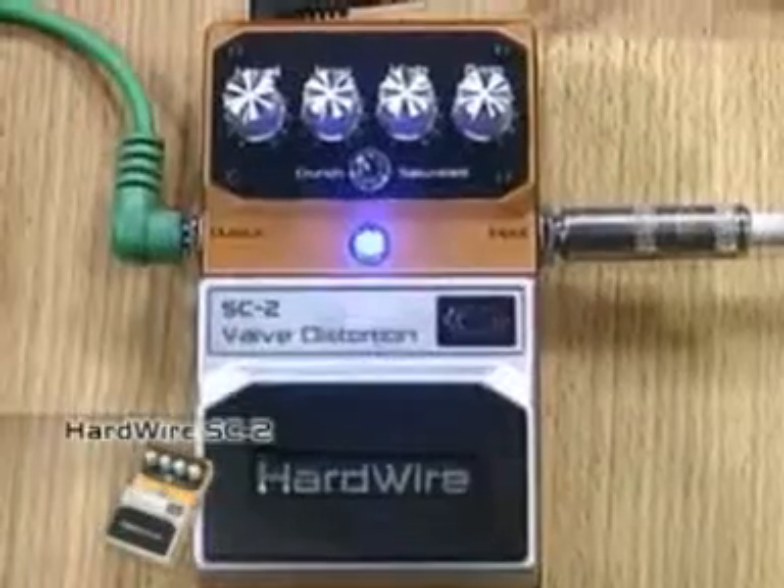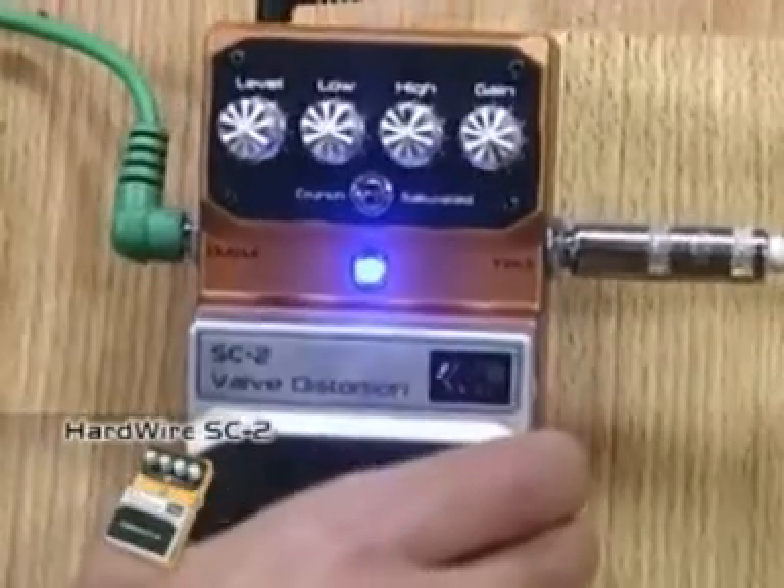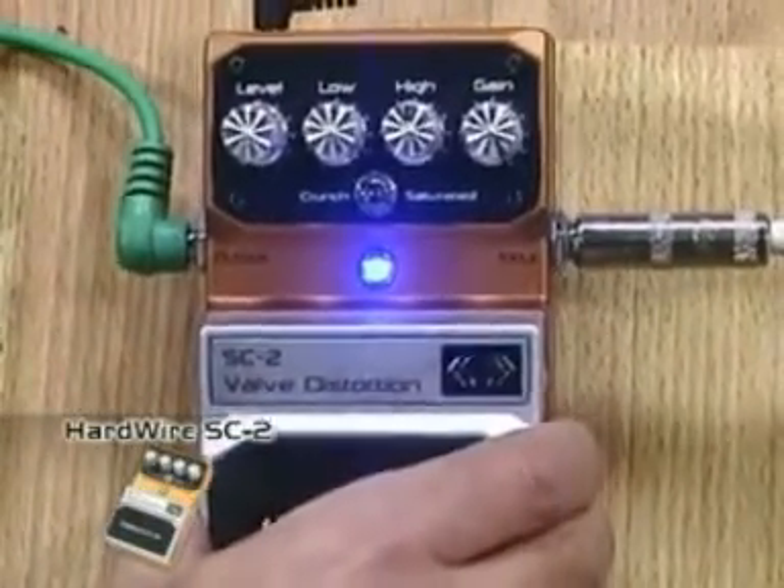This pedal, no more or less, requires a very loud sound, a very round sound and with a lot of attack. It also has four controls and a micro switch that I'm going to use to change from a crunch to a sound with greater gain.